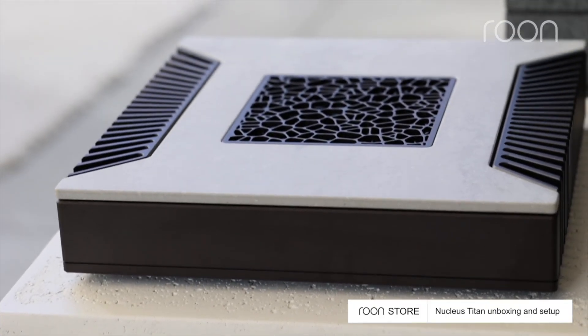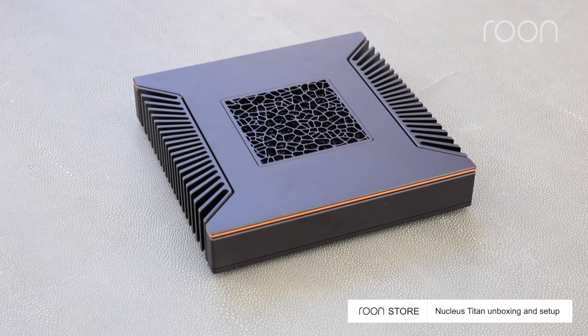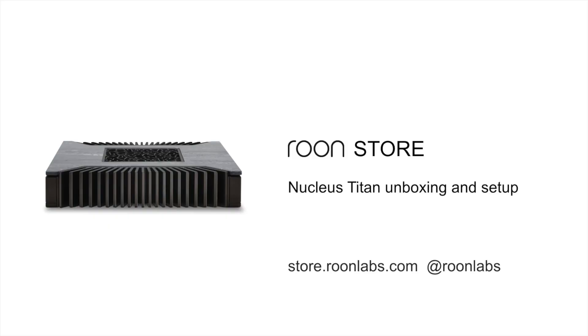This is the Nucleus Titan — the only premium music server on the market built to deliver the ultimate Rune experience. Thank you for watching. We'll see you next time.